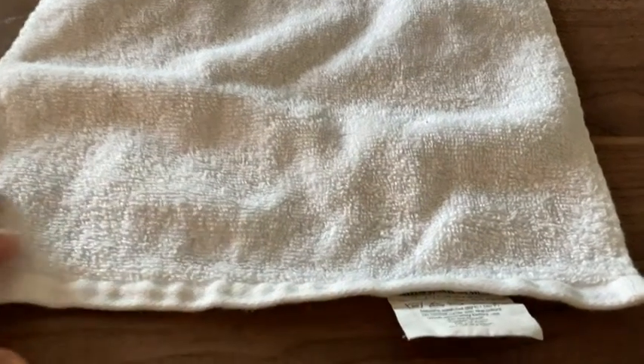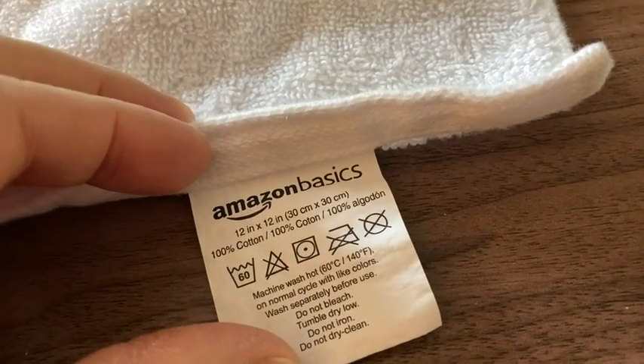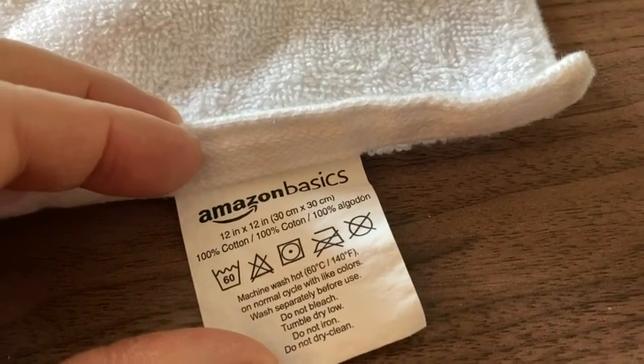Here we have a product from Amazon Basics. This is the Amazon Basics washcloth — 12x12 — and a really nice washcloth. This one is clean. I like these because they are not too thick.